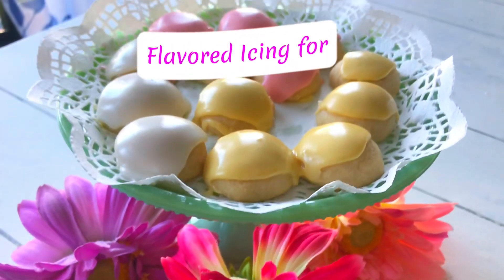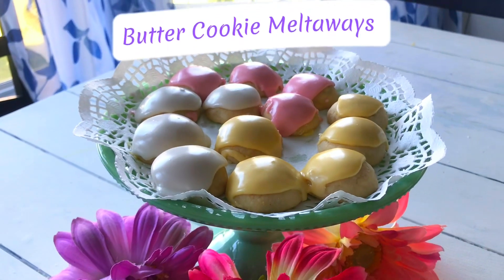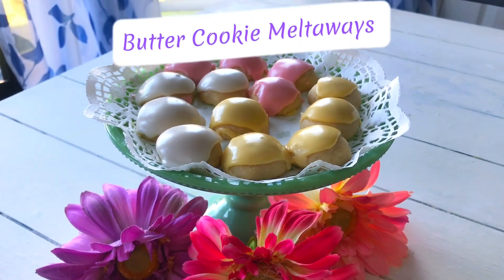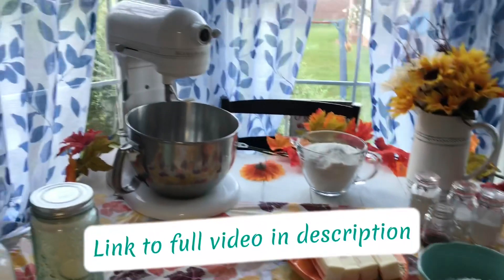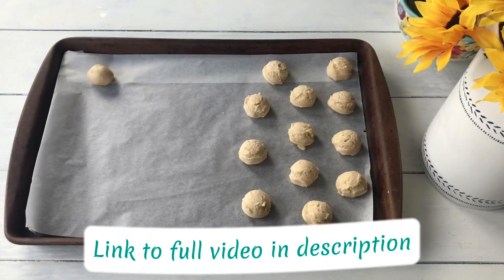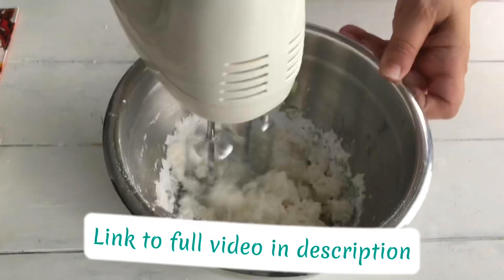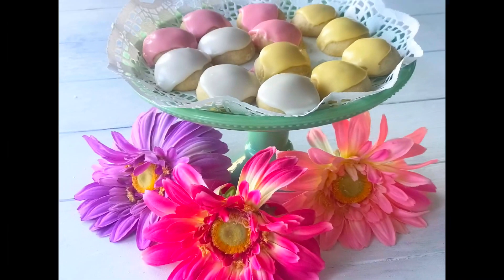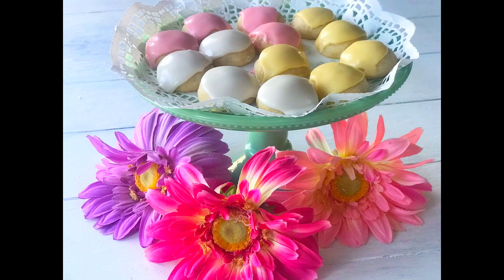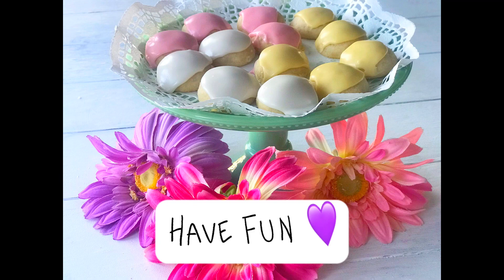Hi everyone, I wanted to bring you a short video of how I flavor my icing for my melt away cookies. The link to the full video with cookie and icing recipe is in the description. I also wanted to mention the flavor does develop as they set, so it's best to taste these after they've had a chance to sit and dry for at least eight hours. So enjoy the music as you follow along and have fun!